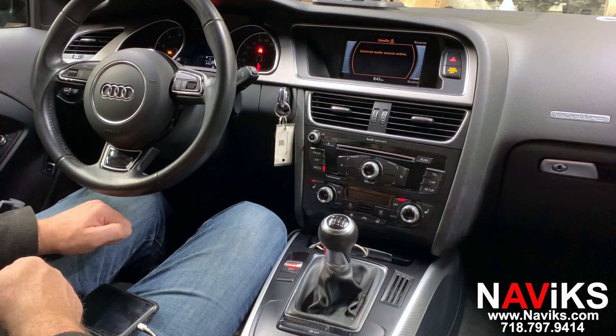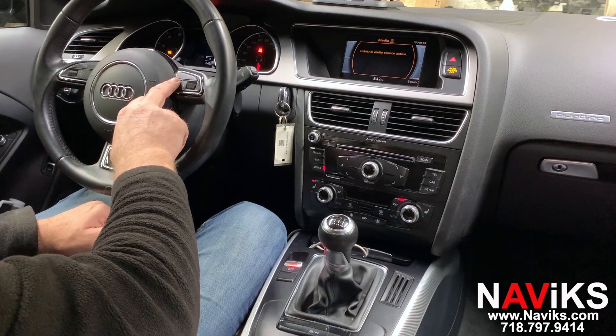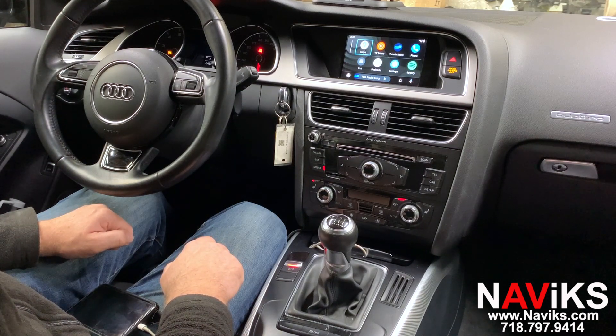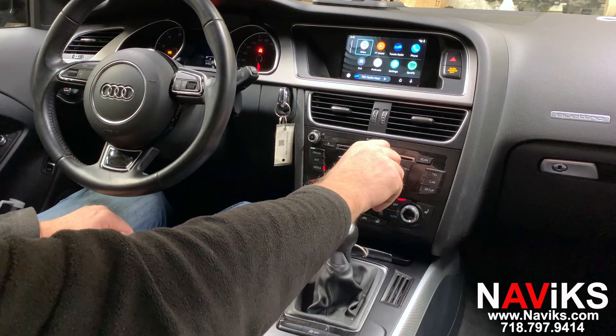We'll demonstrate first Android Auto, then we'll switch to CarPlay, we'll show you mirroring, and then we'll show you the backup camera. Let's switch over to Android Auto by holding the iNav button on the steering wheel. We've already connected our Android phone using a wire, a regular charging cable. Let's start with Waze — we'll show you Waze first.